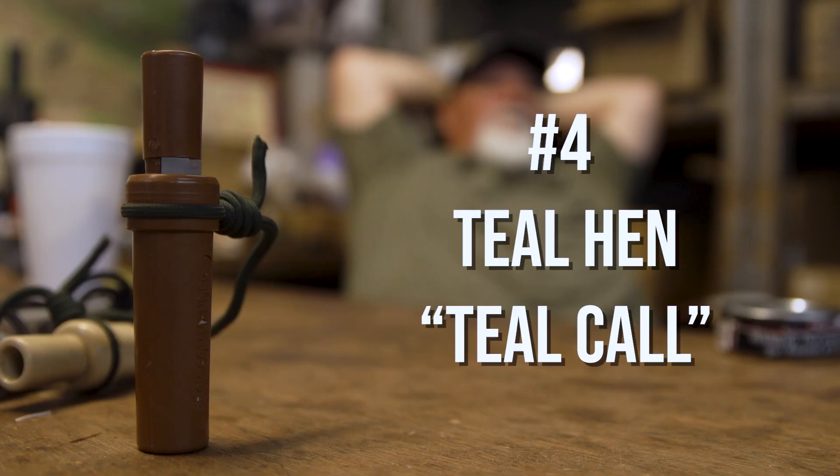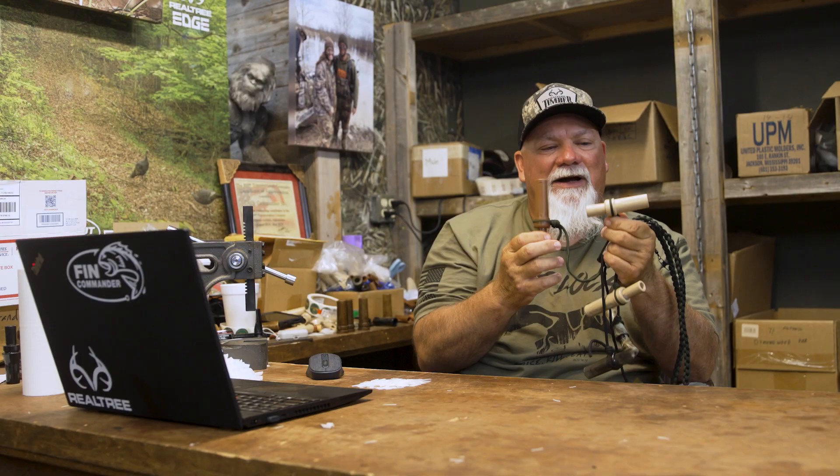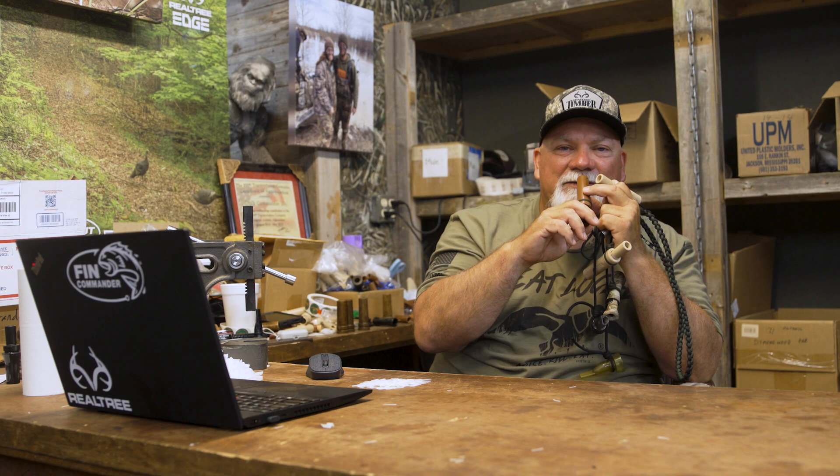Another call I've got on there is the teal call — the green-winged teal. These, in my opinion, are the two best tasting ducks there are: the green-winged teal and the woody. But here's the teal — this is the female duck. That's the two best tasting ducks right there.